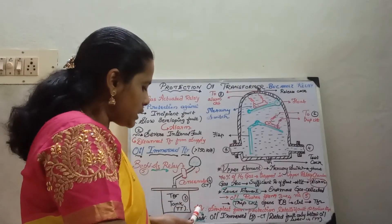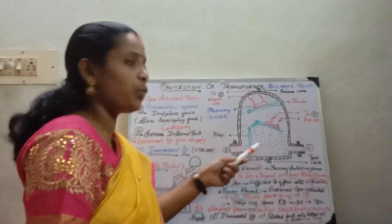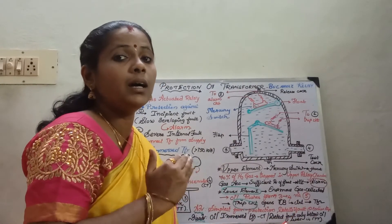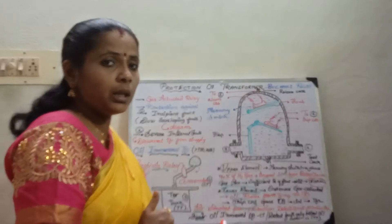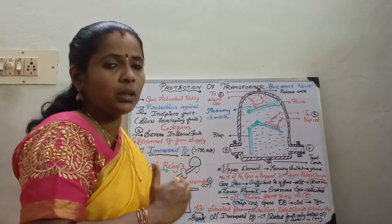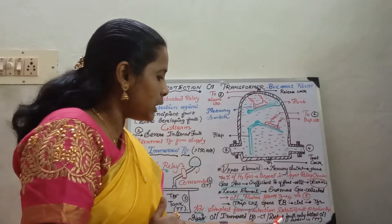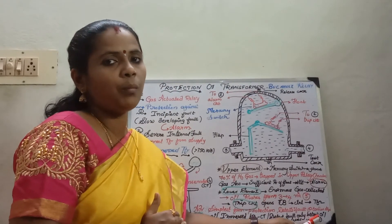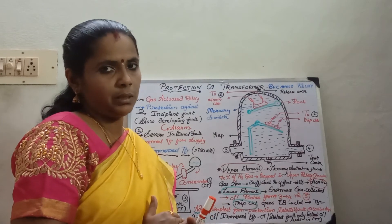Moving on to its advantages and disadvantages: it is the simplest form of protection and it can detect the fault at an earlier stage when compared with other types of protection. The disadvantage is that it can only be applied to oil-immersed transformers above the rating of 750 kVA. It also detects faults only below the oil level in the transformer tank and cannot be used for the protection of cables.